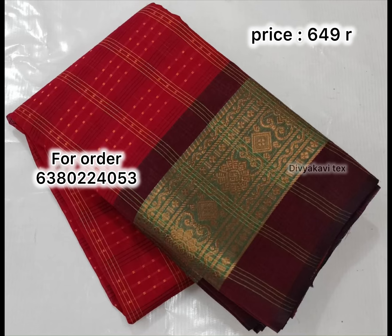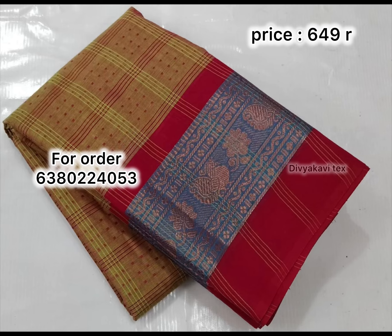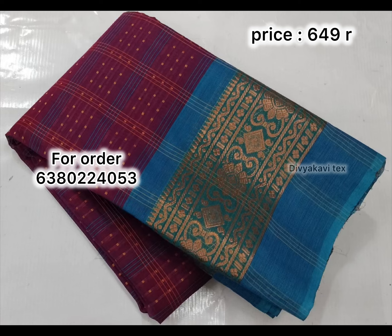This is without blouse — you can buy your blouse extra. You can buy it for 100 rupees. Here you can see how many pieces of cotton sari are available. As you can see, it's 65 cents. If you want this cotton sari, it's 5 cents.